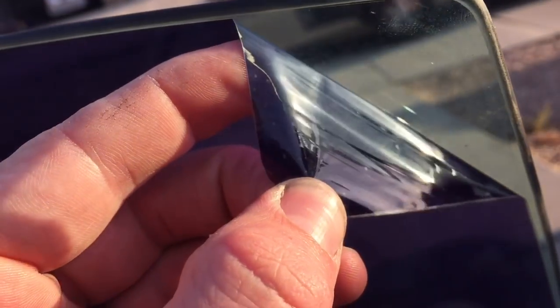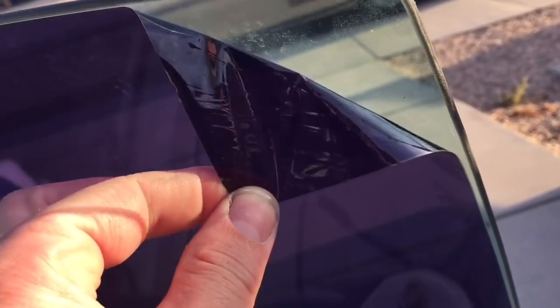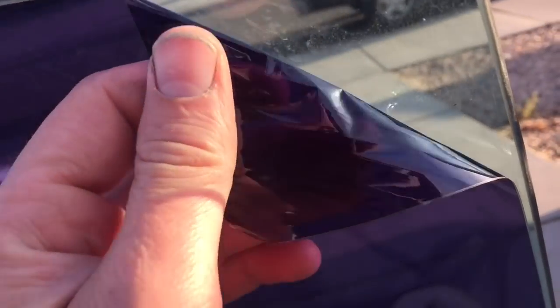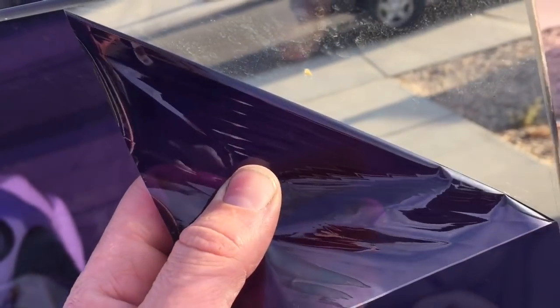Sometimes you can get lucky and peel the tint down with your fingernail to get it started, and then peel it off. I like to go in a side-to-side motion as you're peeling — that keeps it from tearing. You want to be pulling right at the base here, and you could get lucky that way.